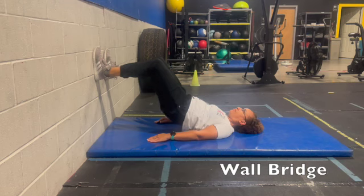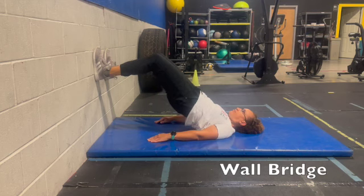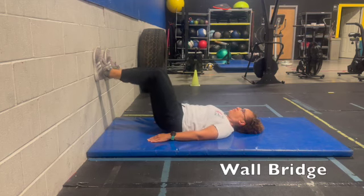You're pushing your feet into the wall, using those hip extensors to help you straighten all the way out and up. Complete the desired amount.